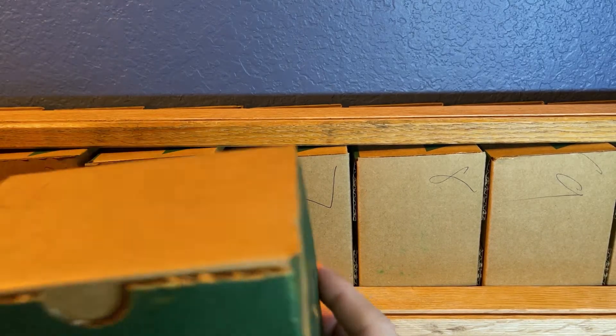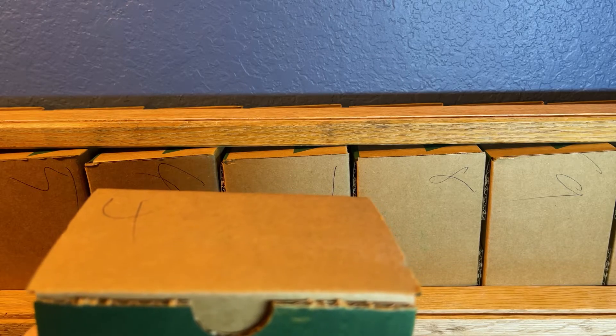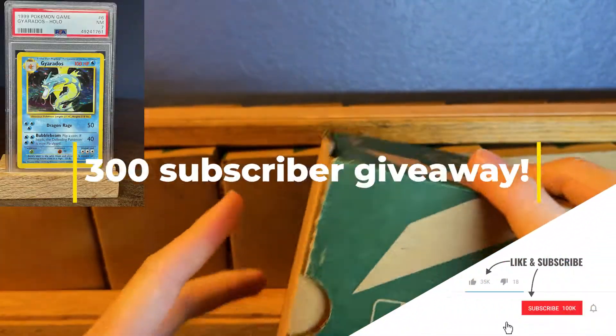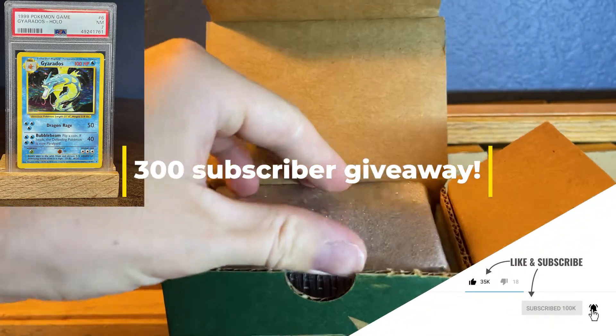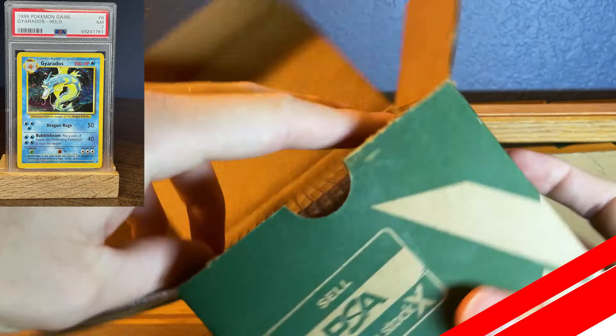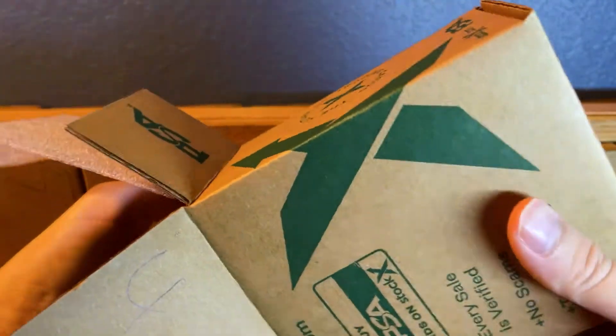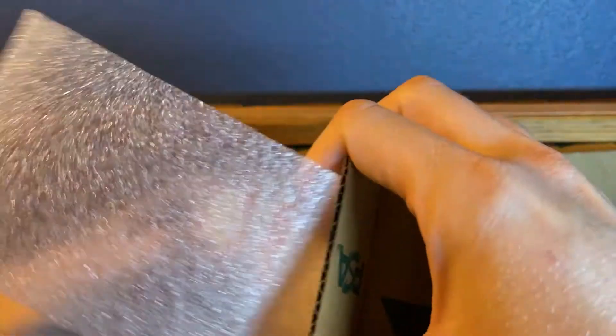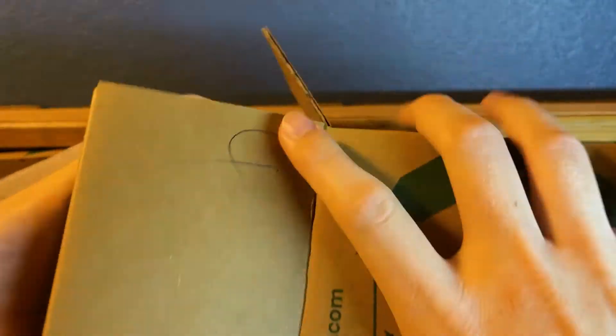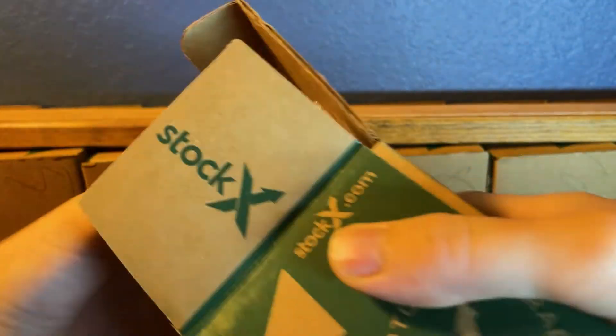Hey guys, it's Saad and today we're back with part two of the 175-card Pokemon PSA return. Today we have box number four. We opened up the first three boxes in the first video because they were mostly commons and uncommons from Base Set, so I think there'll be a few more in here, but we're pretty much done. We can see one there on top — I'll flip these over.